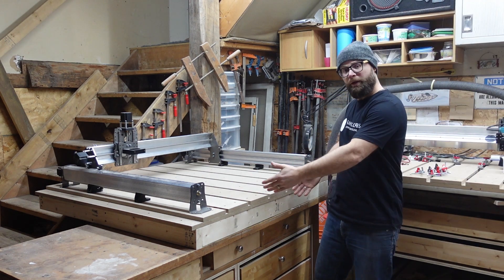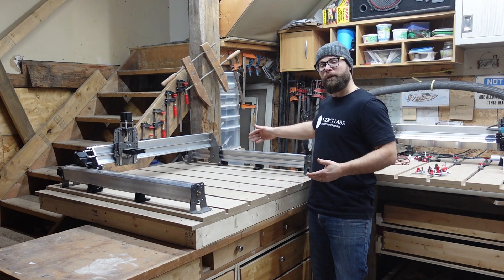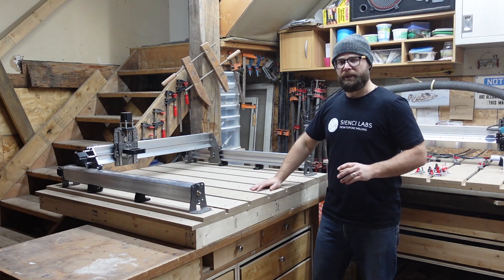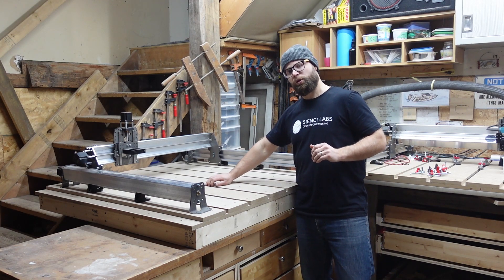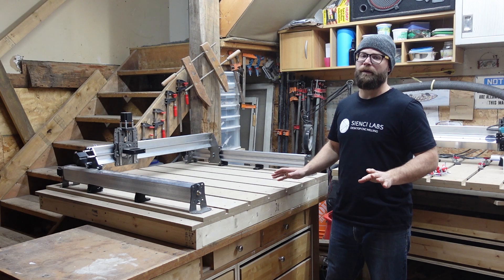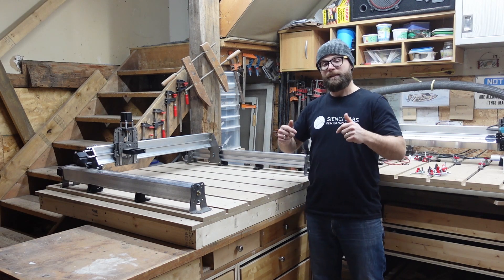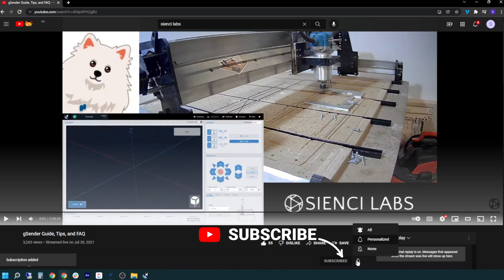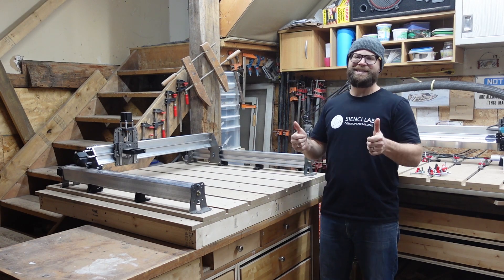So there you have it — one MacGyvered workbench into the new home for my Long Mill Mark II. There's lots of ways to clamp your work down, but the T-Trax kit from CNC makes sure your work stays in place rock solid. If you have any questions or comments, please leave them down below. And if you want to see more cool content, check out our website or our YouTube and make sure you subscribe. Thanks so much for watching! See you around the CNC!